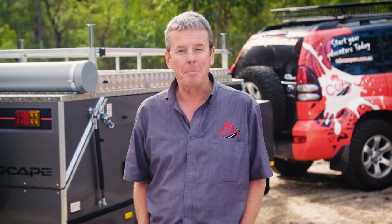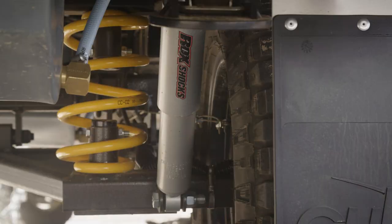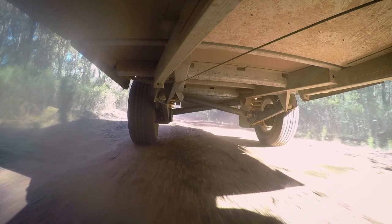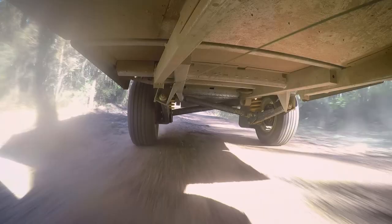Most of the off-road campers made by Cub Campers and other manufacturers utilize independent suspension. These systems utilize a pair of control arms supported by coil springs and shock absorbers and often provide a much more controlled ride.